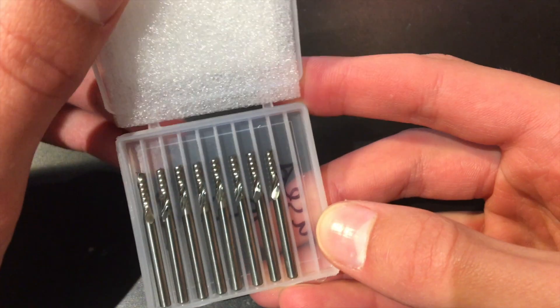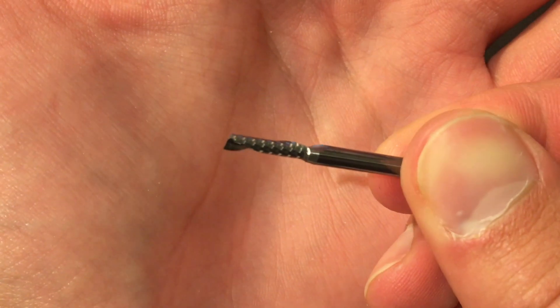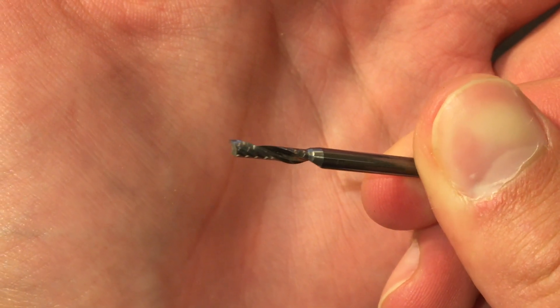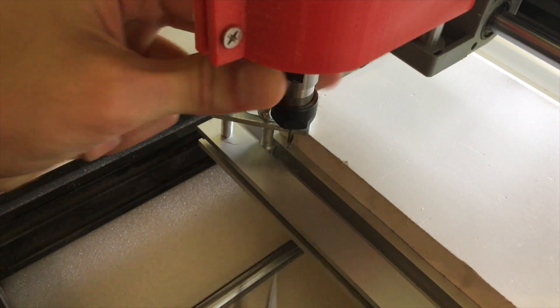Single flute end mills are used for carving aluminum and all sorts of plastics. Instead of having many smaller flutes, these single flute end mills have one larger channel for all the material to come out of. This helps the end mill carve plastics and aluminum easier and faster.